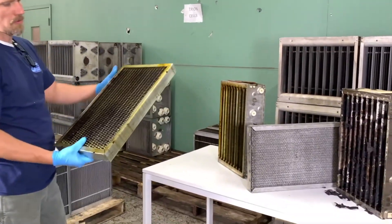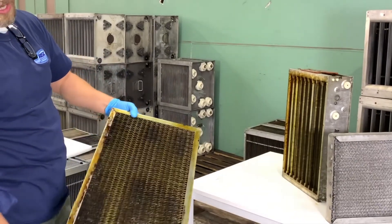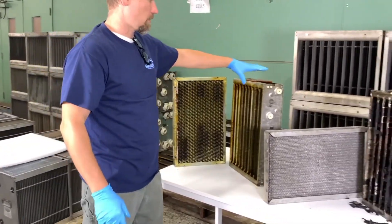Starting with the mesh filter on the left here, this is an acceptable returned mesh filter. It's dirty, but the filter itself is in good shape. The frame is good and strong.